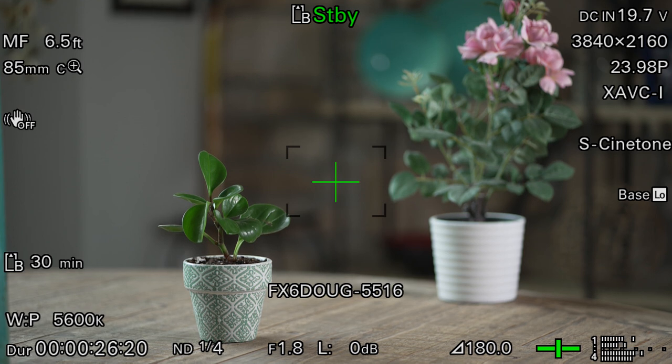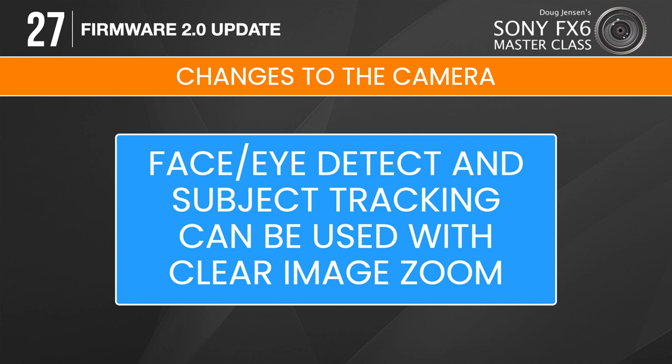Before we move on to other topics, let me tell you about another unexpected upgrade to the focusing system that Sony quietly slipped in with the new firmware. In the past, Face Eye Detect could not be used at the same time as Clear Image Zoom, but now that is possible. Even subject tracking can be used simultaneously with Clear Image Zoom.